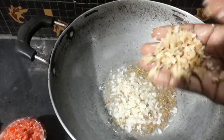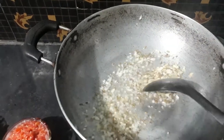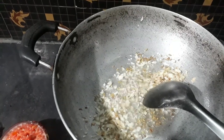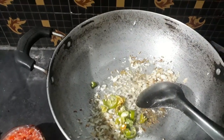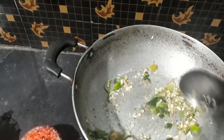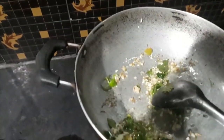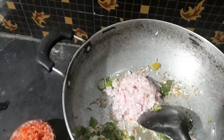We will cook it with the onions. We will cook it with green onions. Place it to keep the sauce warm.